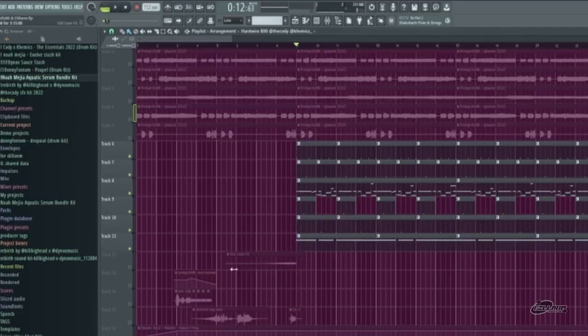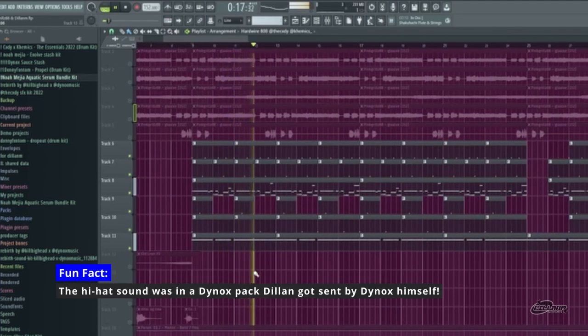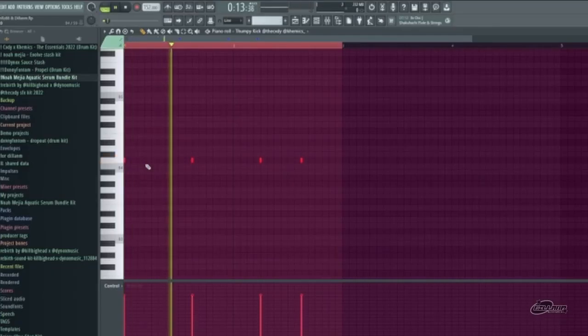So the next thing I did was I created a drum pattern. Sounds like this. First we have the kicks, which I made very simply — it's just that pattern right there. Very simple, very short.